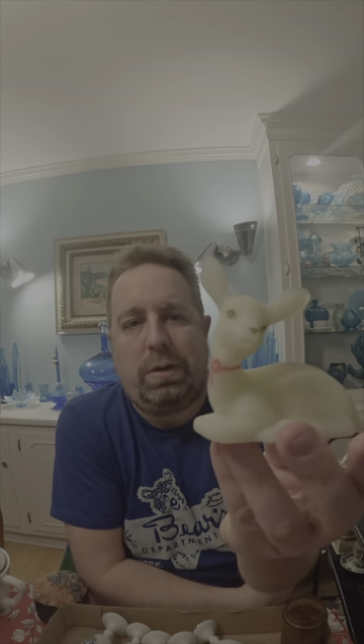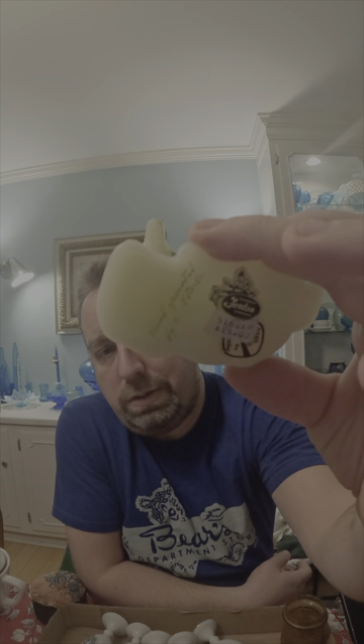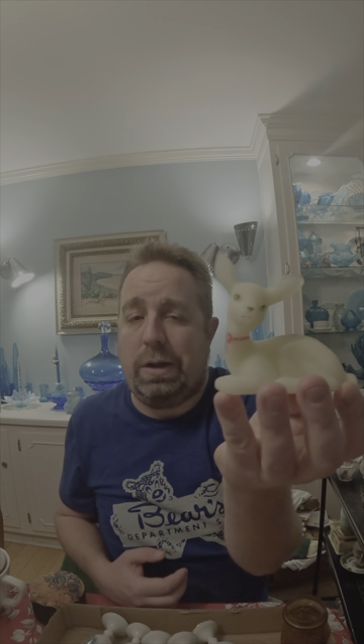Along with the Fenton, we have this Custard Deer with the pine cones on it, with the original sticker on the bottom — it's an older piece. This does pretty well; they sell consistently for about $75 to $80. There was a bunch of other deer as you saw in the video, but this one stood out to me. So I checked it out and I was right on the money with it. This will also be going on eBay. It does glow.